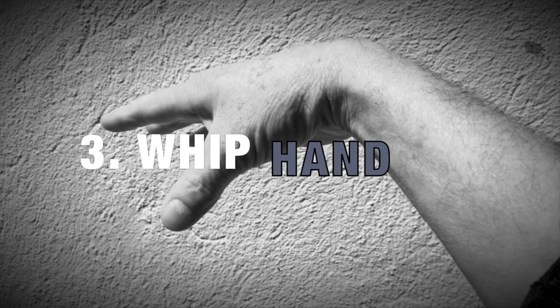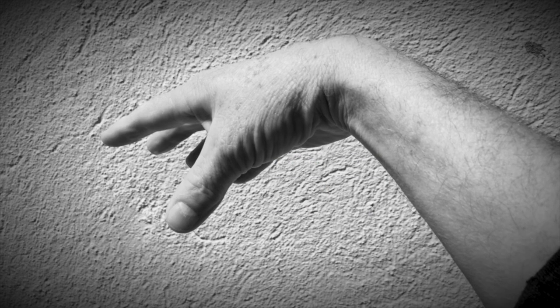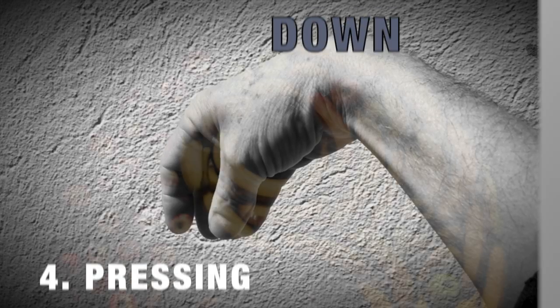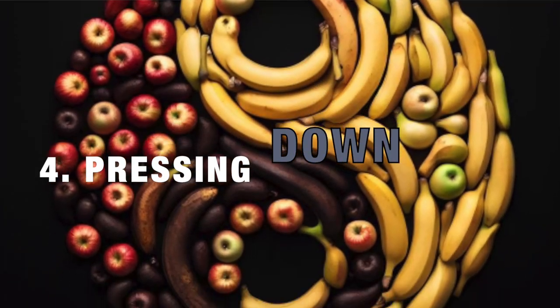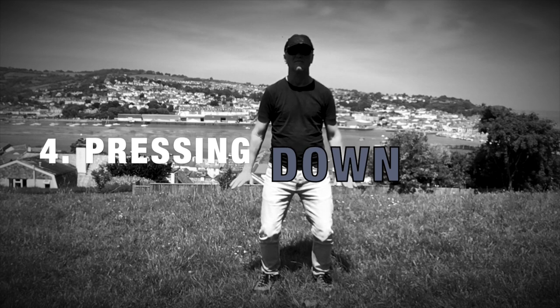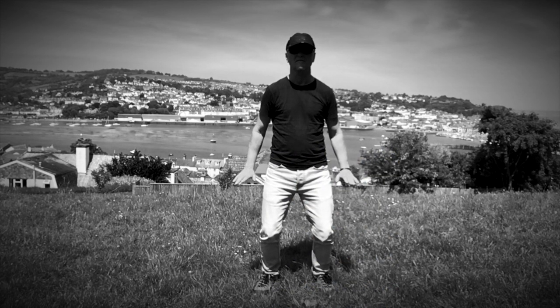Whip hand, known as dragon's mouth: this unique hand position is formed by dropping the fingers and thumb under the wrist where they all make contact. This hand position is in balance to the other, often more active hand that is usually engaged in a defence or attacking move.